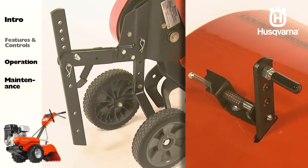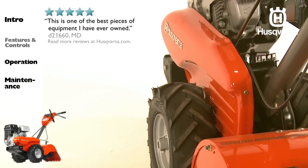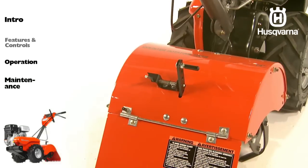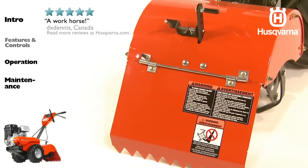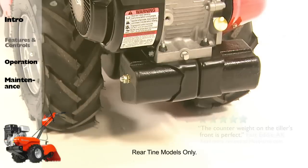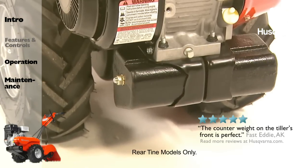Rear tine models use agricultural tires — the heavy-duty tread provides superior traction in cultivated and muddy soil. Rear tine models also have a leveling shield that levels tilled soil. A cast counterweight increases the weight on the wheels and improves balance.